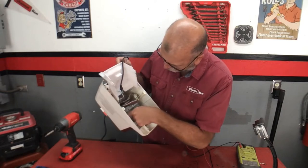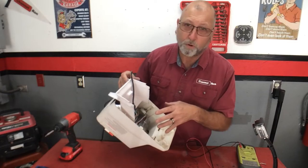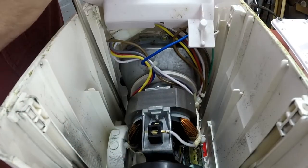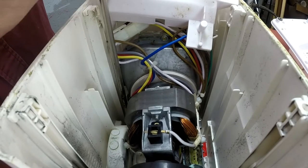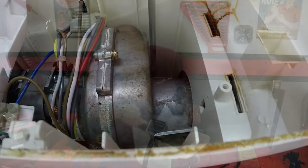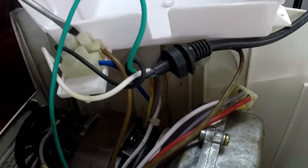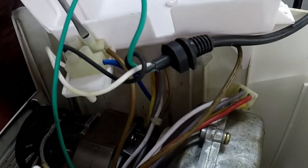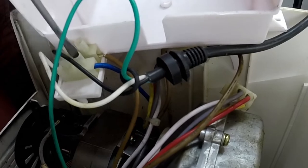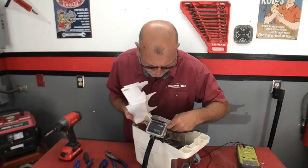There are four bolts — one, two, three, four — so I'm going to pull those out, which should allow me to pull this mechanism out. Now I'm going to disconnect what looks like the brown and the blue wires. Just take note of where those go before you disconnect them, or take a picture of it.